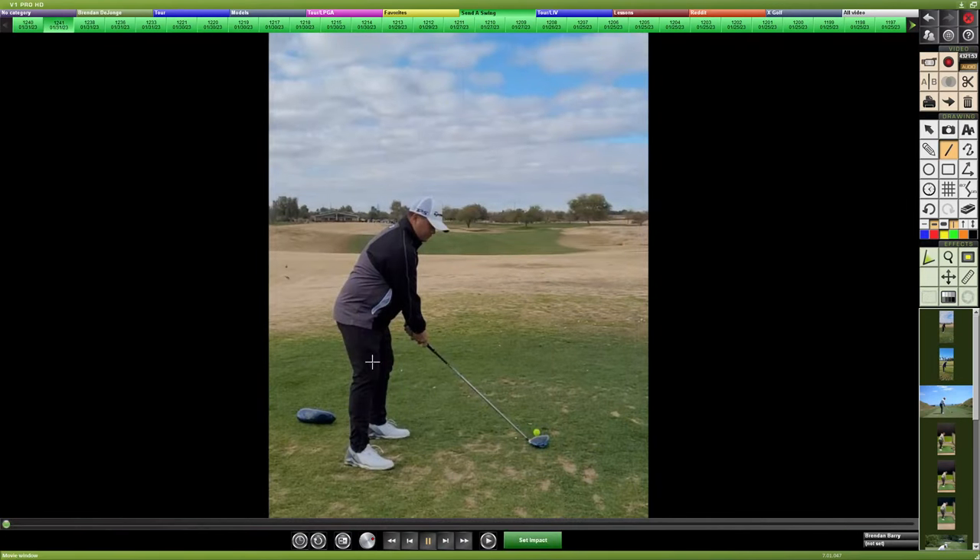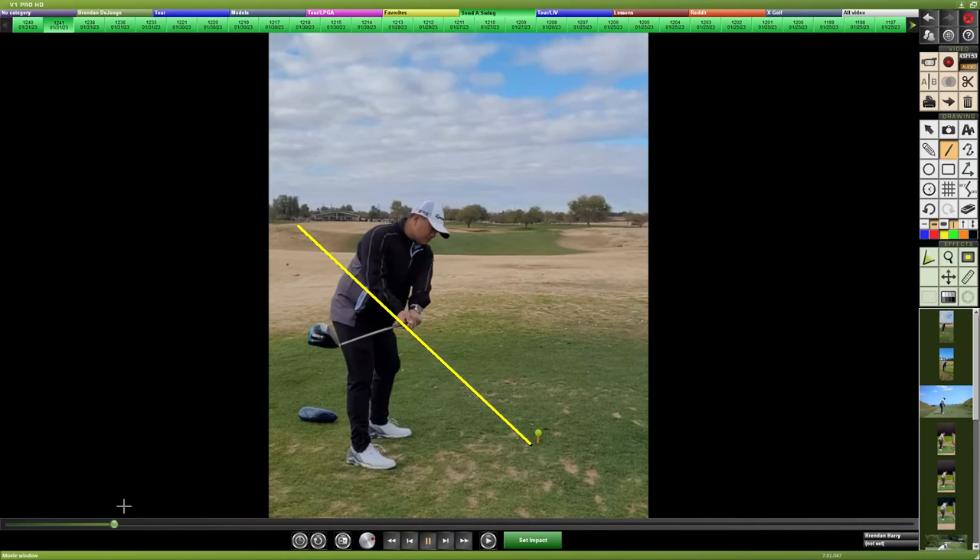Let's jump over to your driver swing where it's a slightly better angle, especially to see where your face is on that takeaway. We can see it's rolled open quite a bit in that driver swing. It is more to the inside, which the length of club could have just drawn your path more inside. The turn of your body is likely to bring that club path more inside as well.